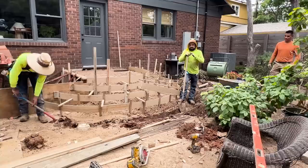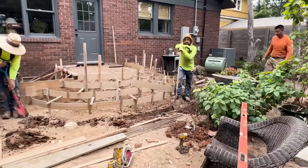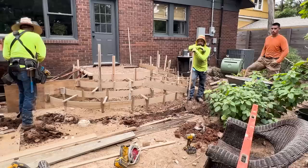Junior has been so patient with me in getting the curve and the radius just right, but I think it's going to look stupendous. They did the front sidewalk and the front porch and all of that, and they have been just a joy to work with. I've tried to help keep them hydrated.